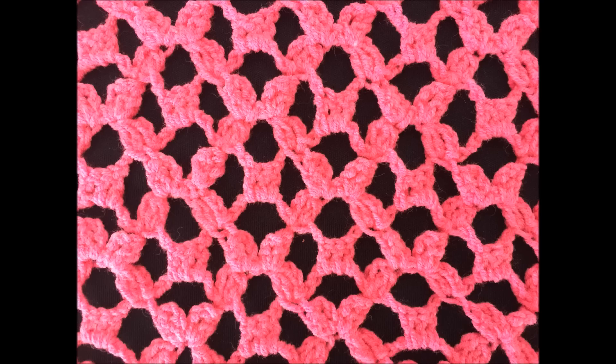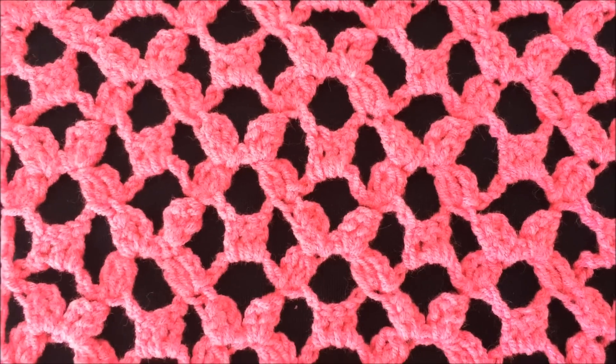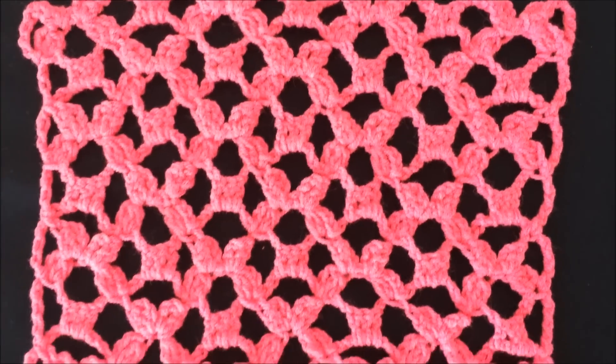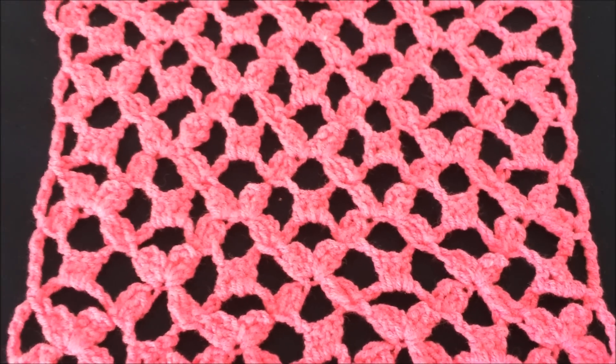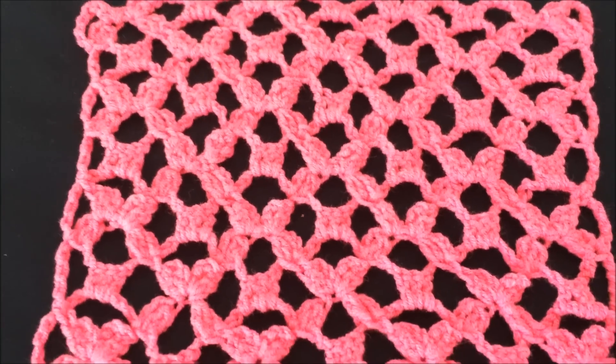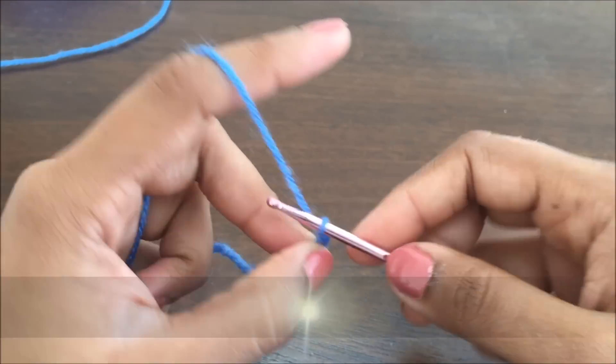Hi all crochet lovers! This is a very interesting crochet fill that I came across. Crochet fills are stitches that you use in between motifs to cover your garment. These are generally used in Irish crochet. To start this, I will begin with a chain of 25.